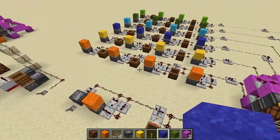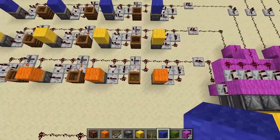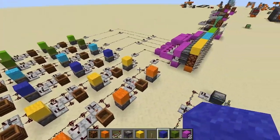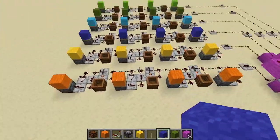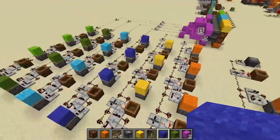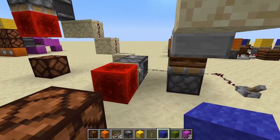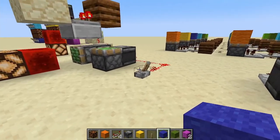Some other things worth going through: we can space modules together on a line, every four this way and three that way, which means that you can have your farms that these control relatively close together — certainly closer than doing a separate line for each lever would allow. You can use a redstone block on the end of the piston to control things either horizontally or downwards.